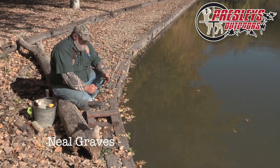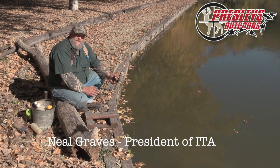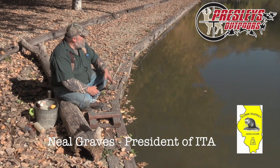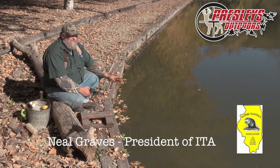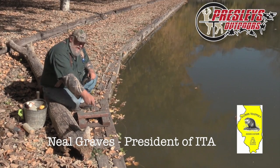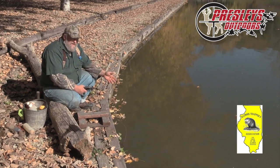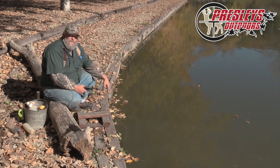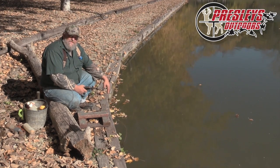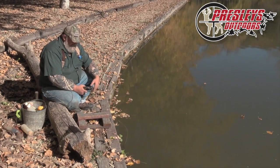Welcome back. What we're going to do now is show you a muskrat float set. I've got this nice pond right here with a lot of muskrats. They've got a tie wall right here and there's no way I can find a run because they're so deep — the water right off the edge here is probably just about four feet deep. So what we're going to do is put a muskrat set in here on a float.